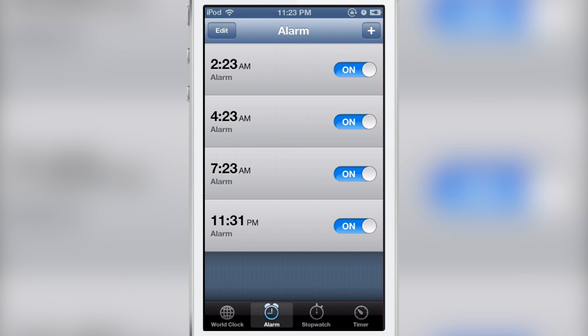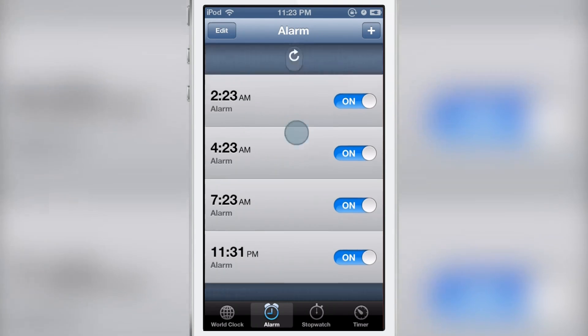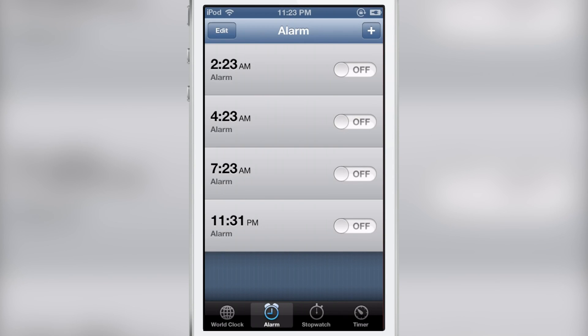Normally if you wanted to disable an alarm you would have to go through one by one and disable each one, but with Pull to Disable Alarms all you need to do is pull down on the group of alarms and it will disable them all in one fell swoop.